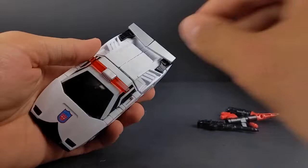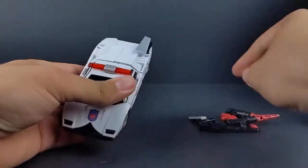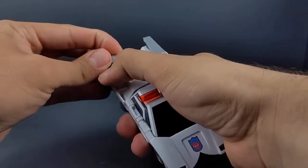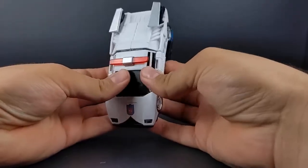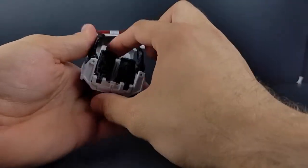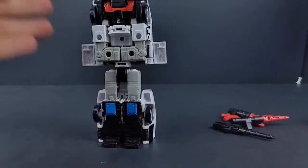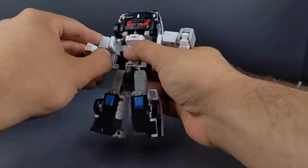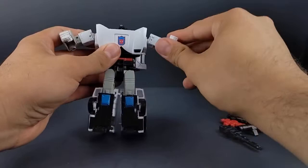Transformation is just the same as we've seen before. With these added spoiler pieces, you just want to rotate them downward towards the front of the car. Open up these panels here on the side, bring that up, and these will rotate forward. Bring down the feet and close that up. Rotate the upper torso. You can split the legs, open up the arms, bring them out, and fold away those panels while lifting up this one, holding it down, and then flipping out his hands.